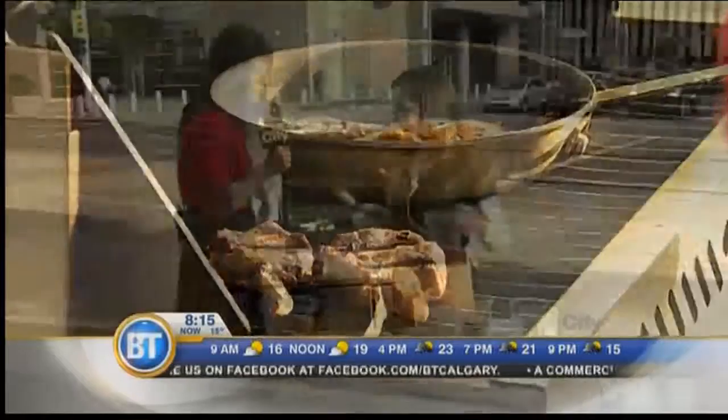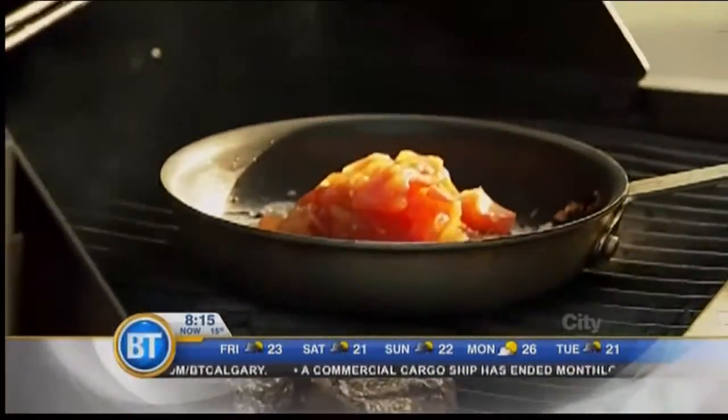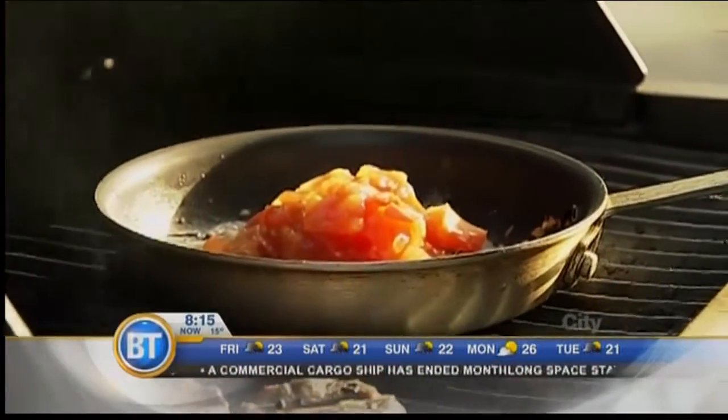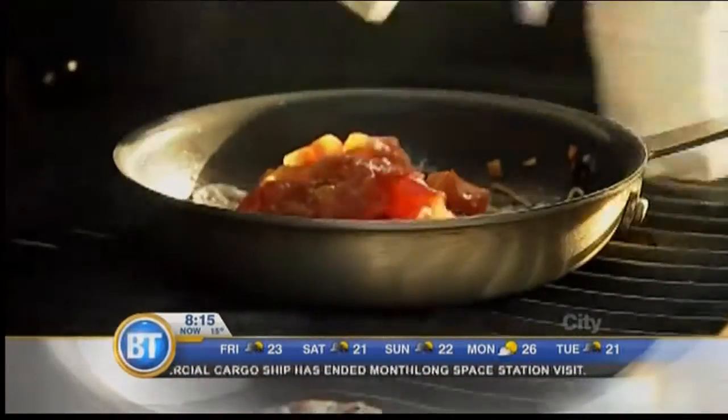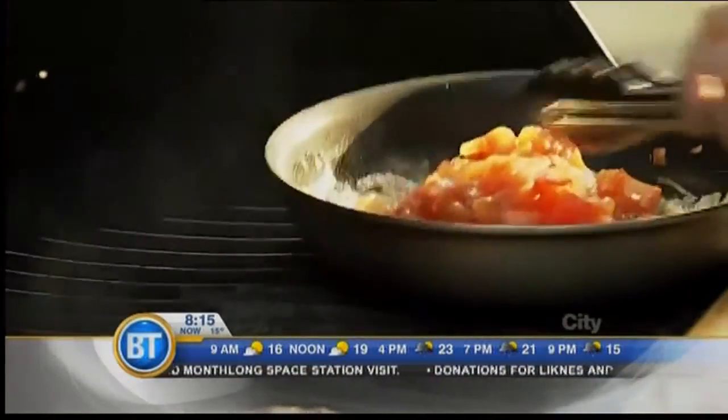We add tomato to bring it and stew it down — that's about 20 minutes. And then you add yogurt at the end to get that gorgeous finish.